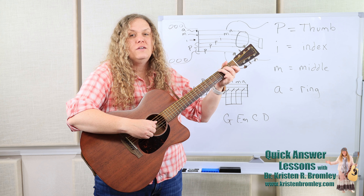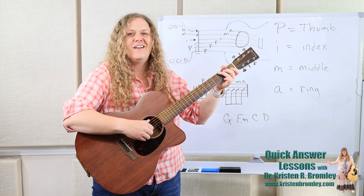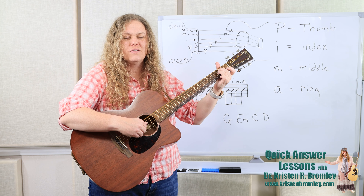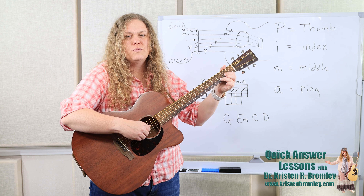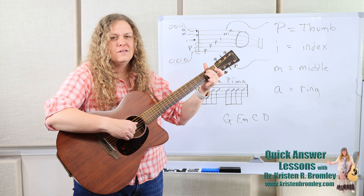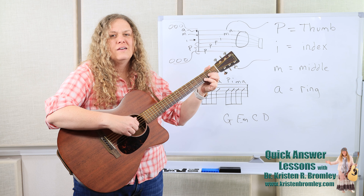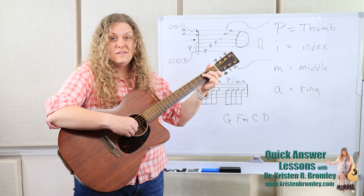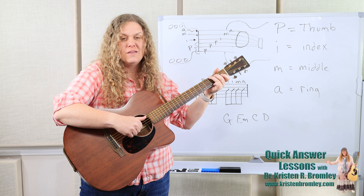Okay, here we go. We're going to have G, then E minor, C, and D. One and two and ready and go. [Plays through G, E minor, C, D chord progression with P-I-M-A finger-picking pattern, repeating each chord.] And I'm just going to end there by picking on that G — or you can strum on that G. So that's one you can warm up with.